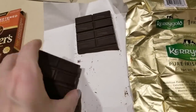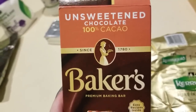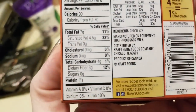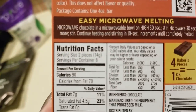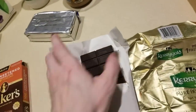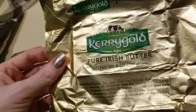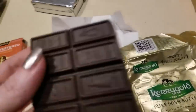The first step to this recipe is melting two ounces of chocolate. I'm using Baker's unsweetened chocolate, 100% cacao. Check out the macros — it's four grams of carbs, three of them being dietary fiber, so one net carb for two pieces. I'm going to be using eight pieces total. This is for an entire recipe, and also eight ounces of Kerrygold butter.